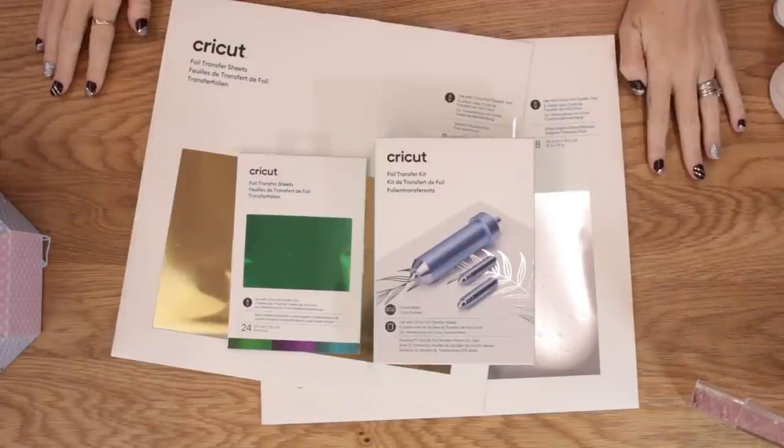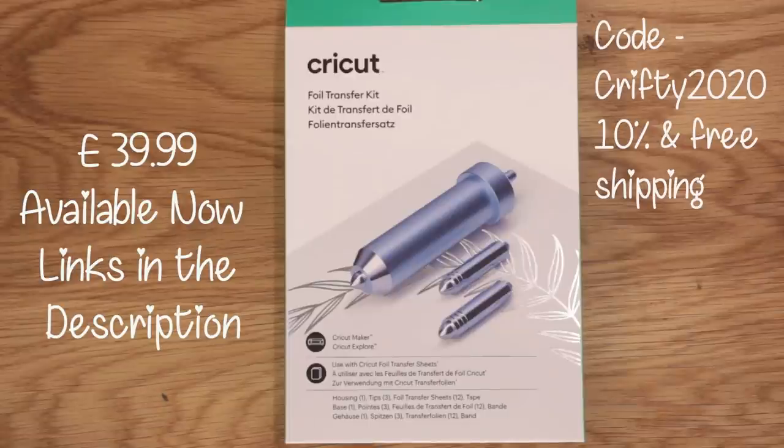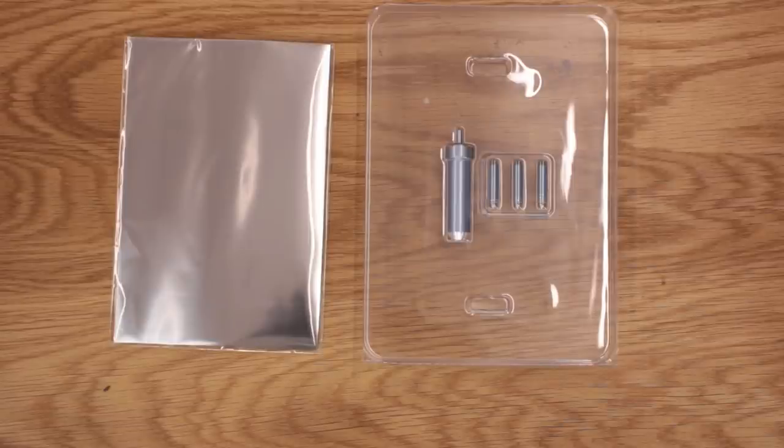So these are the products that are going to be available. There is a lot to go through and there will be more coming as well. First up we have the foil transfer kit. This is the kit to get you started and it really has got everything you need in here to start on your foil journey. This kit is fantastic.